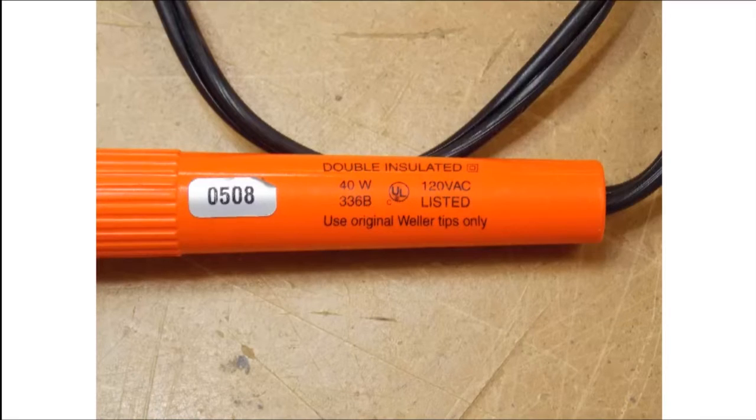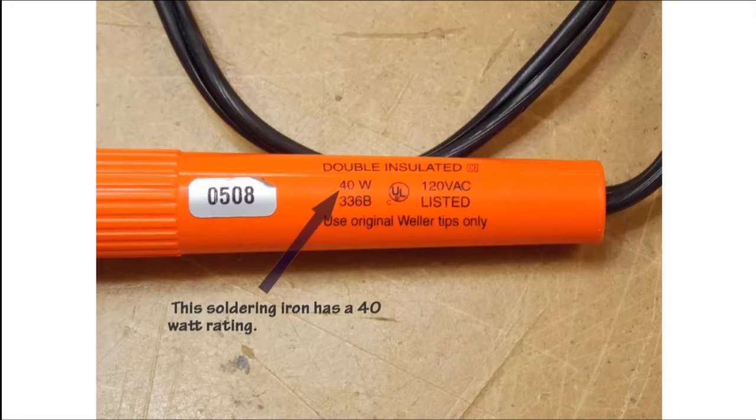Soldering irons will always have their wattage rating marked on them somewhere. This soldering iron has the 40 watt rating stamped right on the handle. Soldering irons do not need to be very expensive — these two examples cost around $10 each.